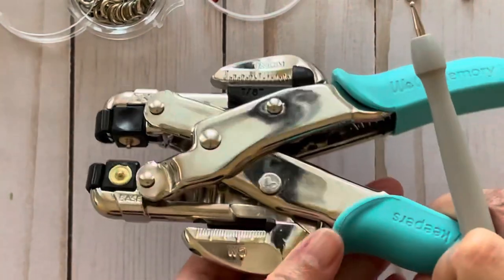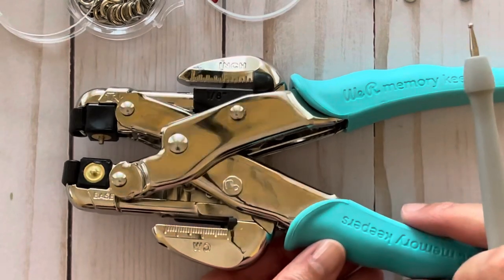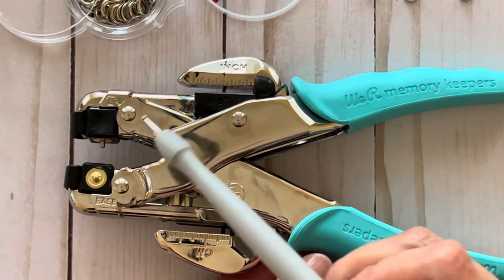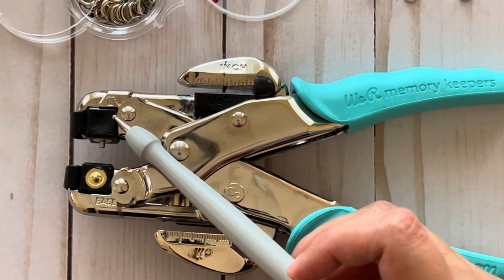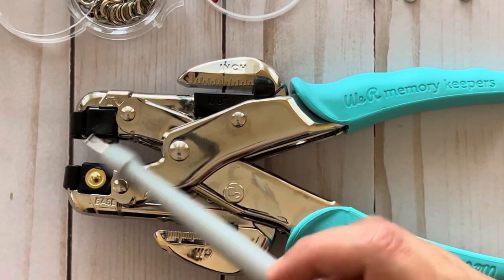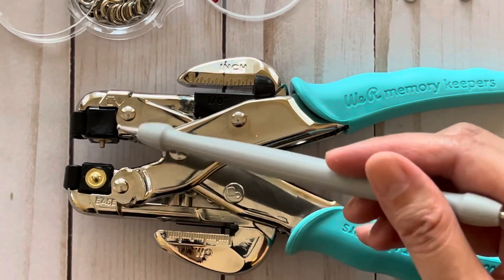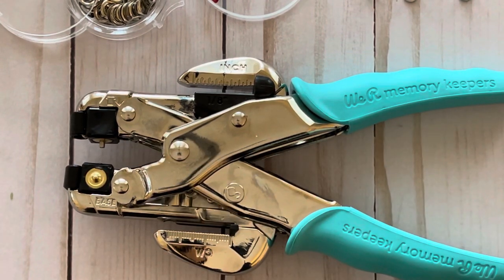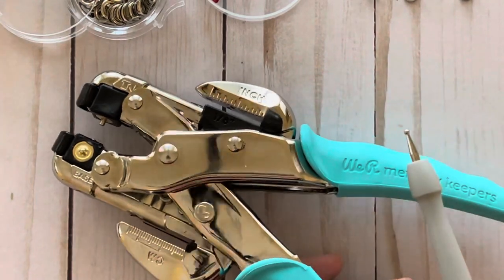The tool has some other settings on it, so I just wanted to point out a couple things. This little icon actually tells you that that's where the top of the eyelet should be, and then this tells you that that's the base. And then these little cubes can be changed depending on what size eyelet you're setting, and the cubes have little numbers and letters on them.